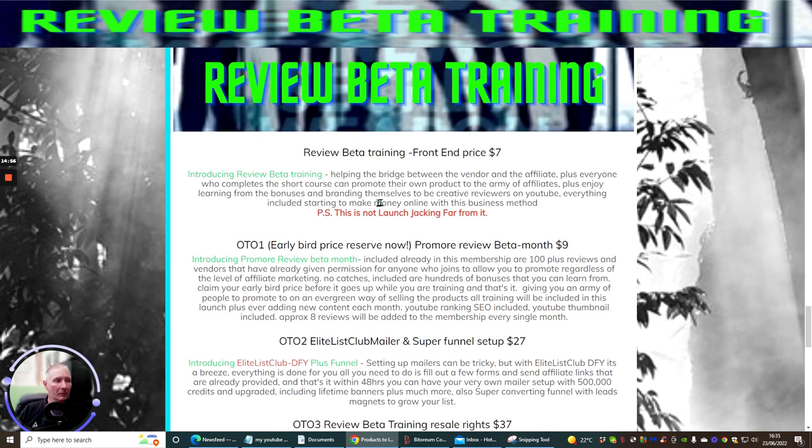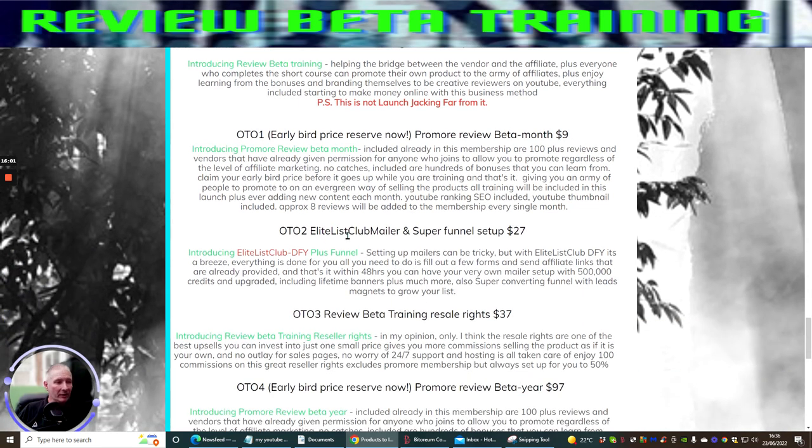Everyone can enjoy learning from the bonuses and branding themselves as creative reviewers on YouTube. Everything is included to start making money online with this business method — you do not need any prior experience; everything will be explained and is easy to follow and learn from. The OTO1 complies to monthly, yearly, and one-time price. Already included in the membership are hundreds of reviews and vendors who have given permission for members to promote regardless of affiliate marketing level. Included are hundreds of bonuses you can learn from. Claim your early bird price before it goes up while you are training, giving you an army of people to promote your products.